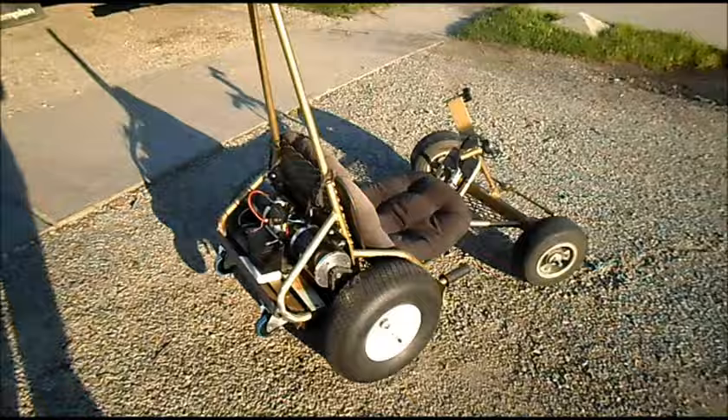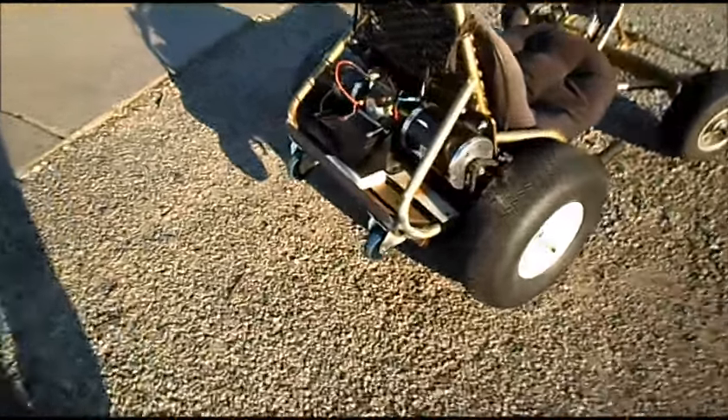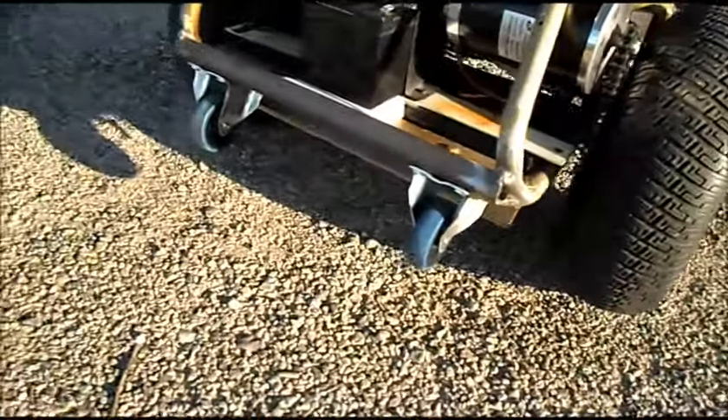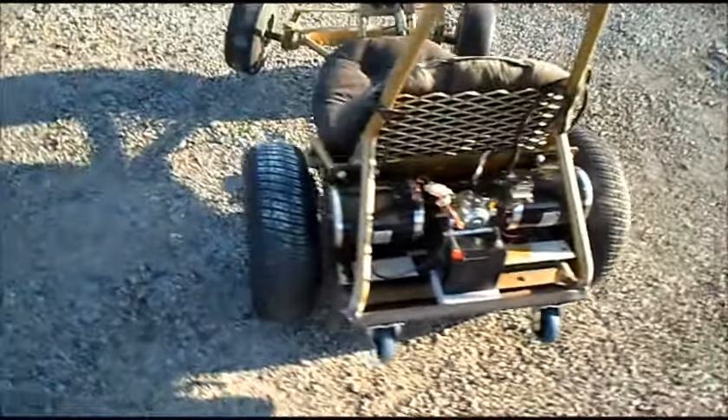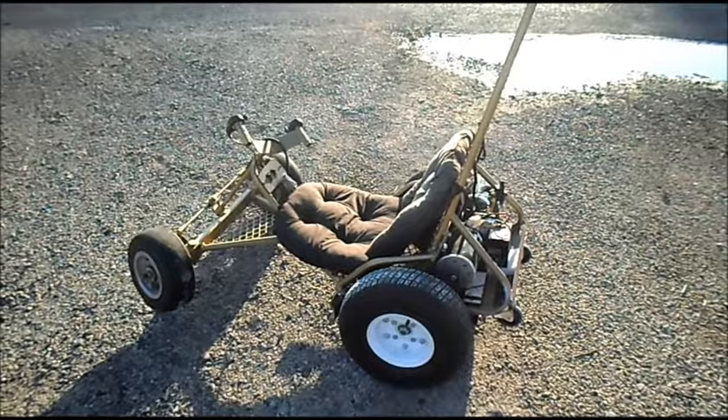Making sure it's hooked up right, got some blocks of wood. We have the go-kart out for another test ride — we now have wheelie bars on the back. Should help make it roll out a little better. We'll find out.